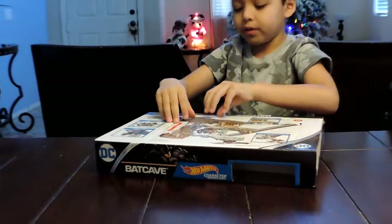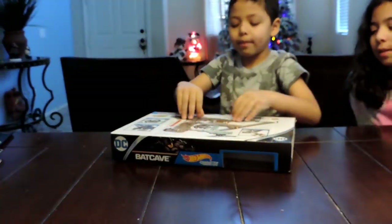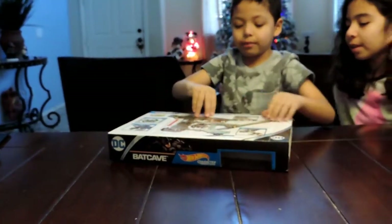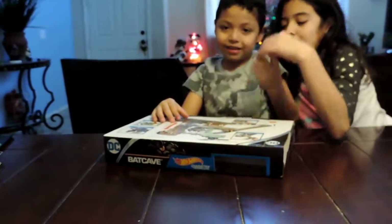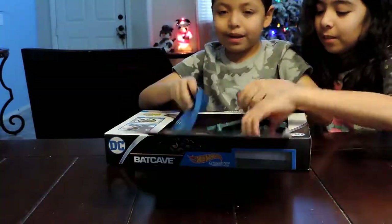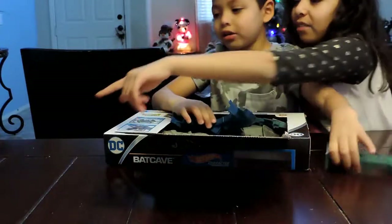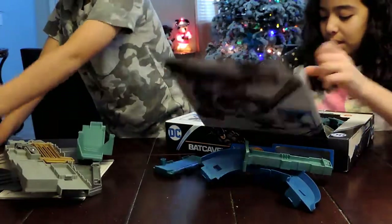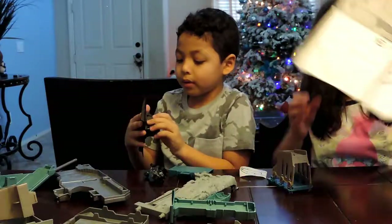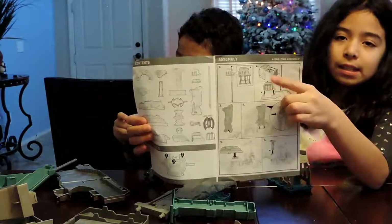Do you see the Joker with it? I'm going to open it up and my assistant is going to help me. I open it now — I'm going to show you this stuff. These are the instructions and this is how we assemble.